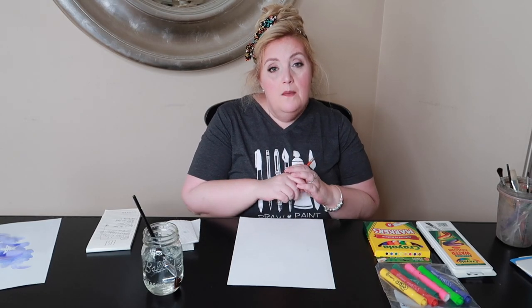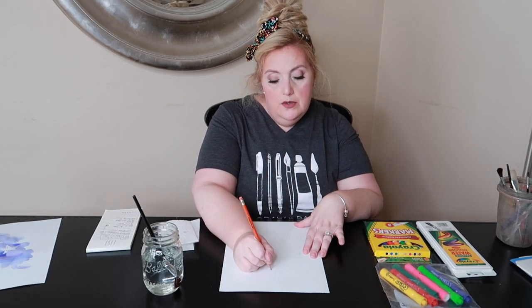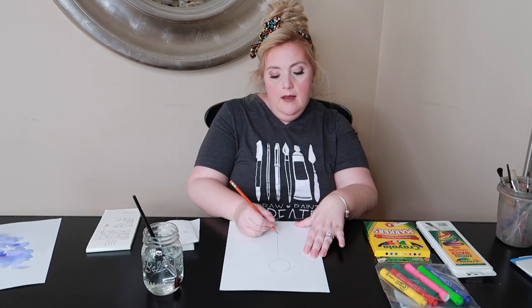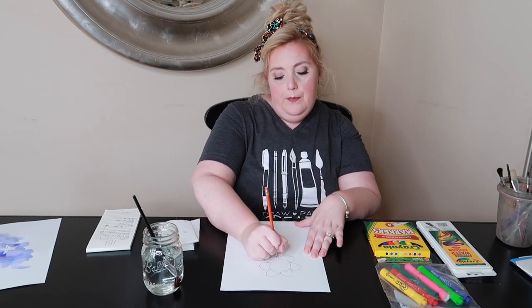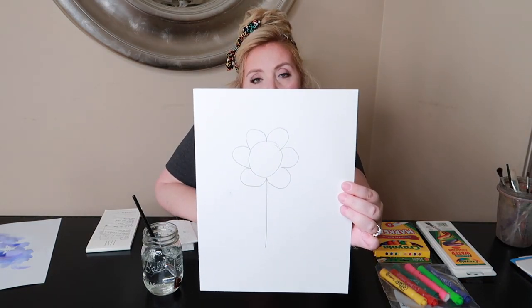The first thing we want to do to make a large flower like Georgia O'Keeffe did with very little background is we want to make a center. Not all flowers have a circle for a center and not all petals look like loops. I don't want to see what I call lollipop flowers — a lollipop flower is when you draw a circle, add a stick, and go boop boop boop all around. That is not what her flowers look like.